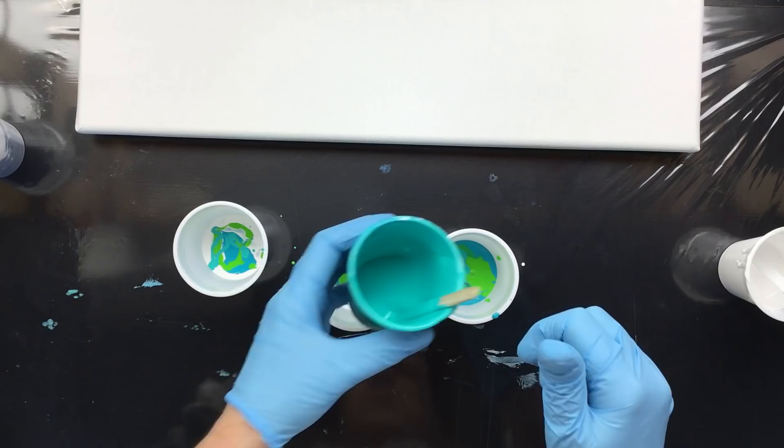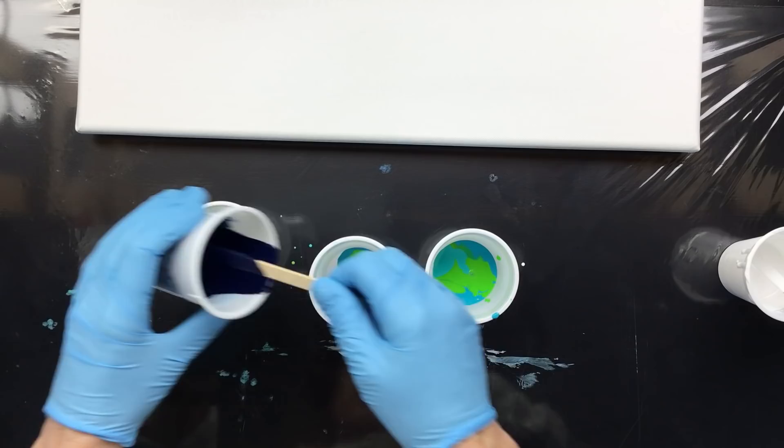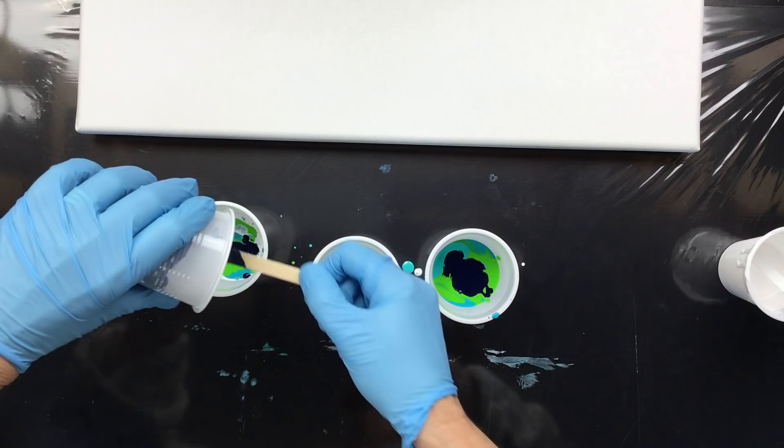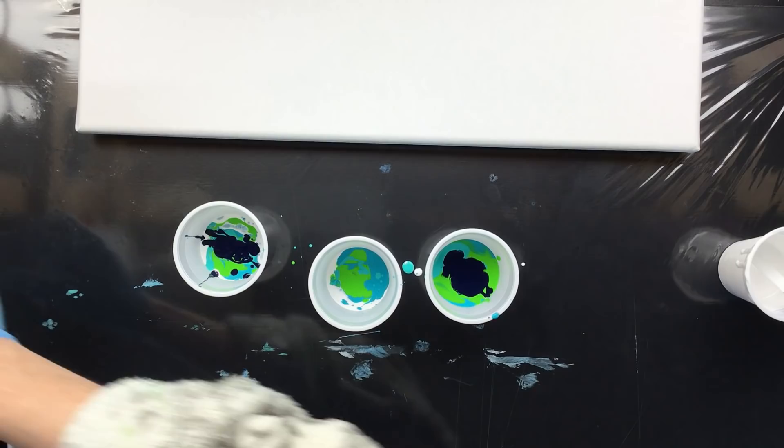This is Prussian blue. I'm going to put it only in the top and the bottom — let's see if we can get some different effects. In the top and the bottom I put Prussian blue. And, of course, I have my titanium white.